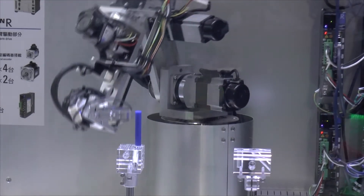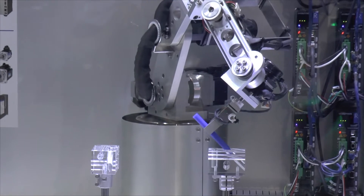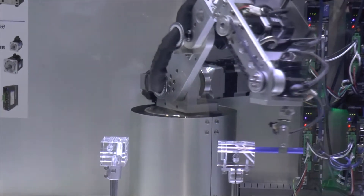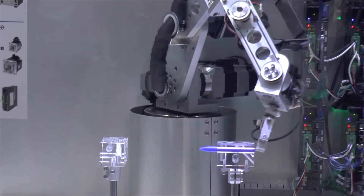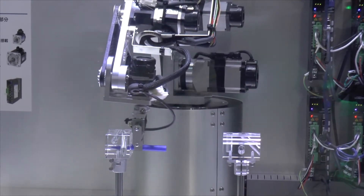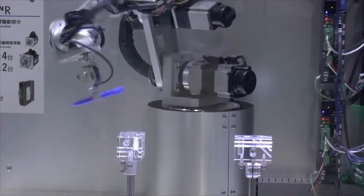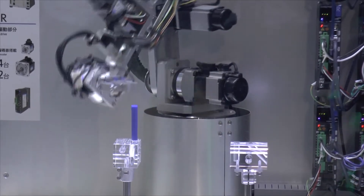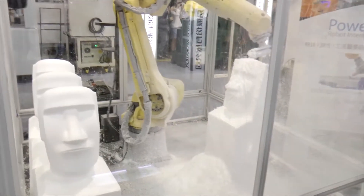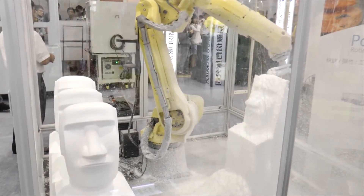Multi-axis manipulations, take one — pin. Multi-axis manipulations, take two — Easter Island in styrofoam.